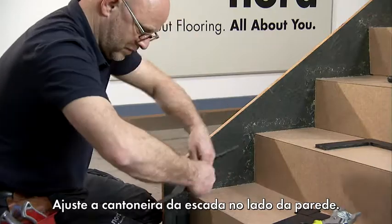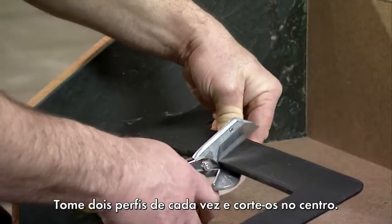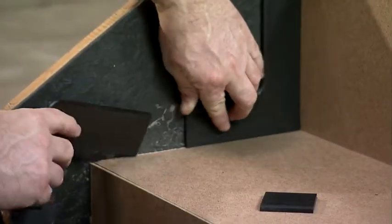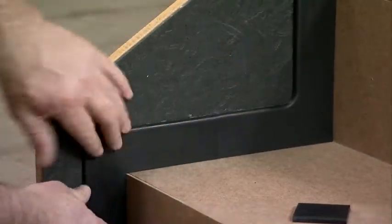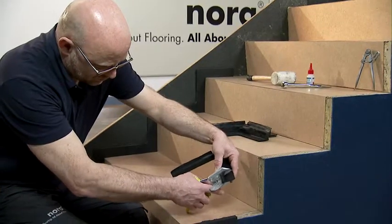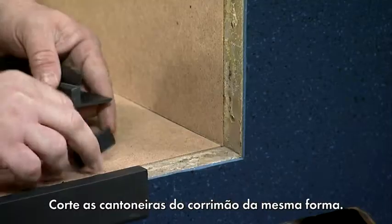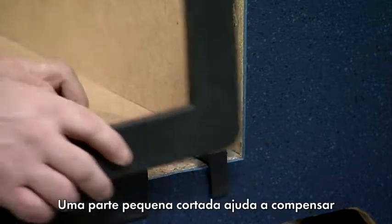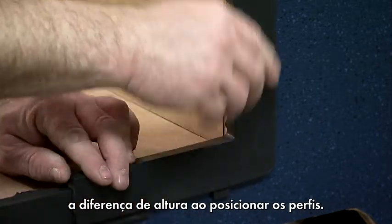Adjust the stair angle on the wall side. Take two profiles at a time and cut them to size in the middle. Cut the angles for the banister side in the same way. A small off-cut helps to compensate for the height difference when positioning the profiles.